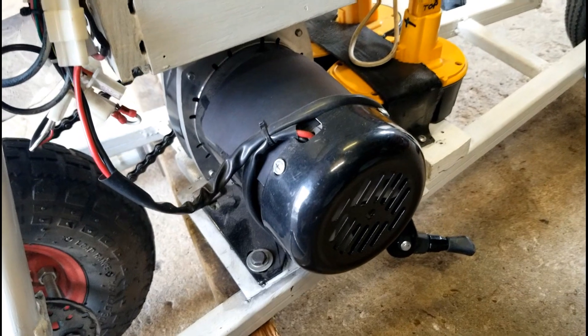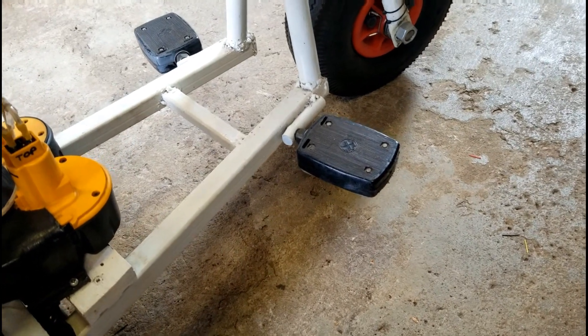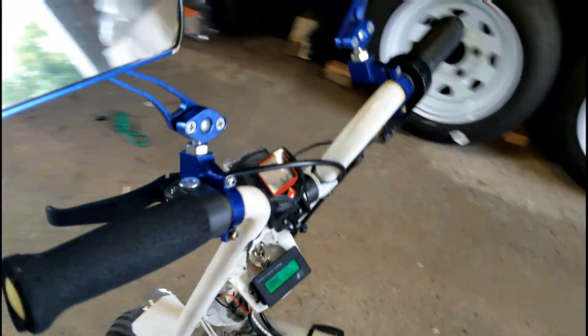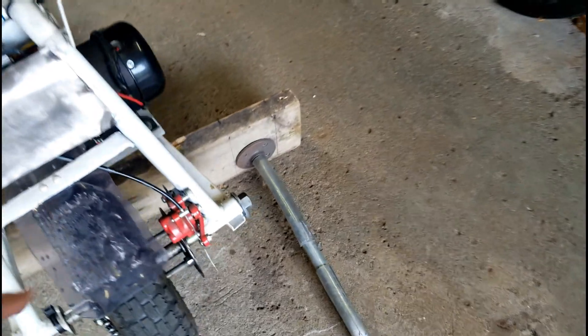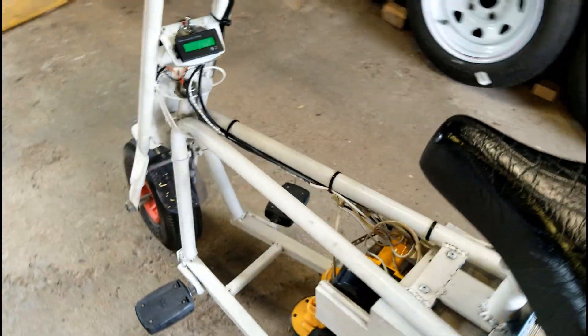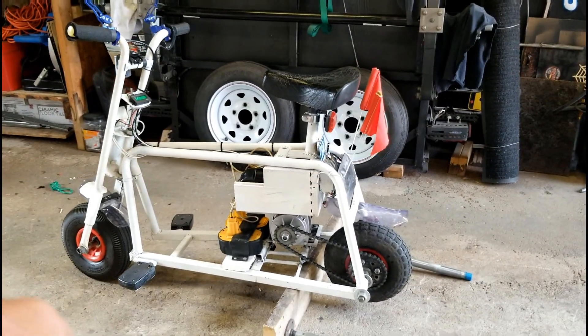Right over here is the motor — I had this motor from a while ago. The pedals are from a bicycle, and there are mirrors on it too. The brakes are a caliper brake in the back right here. I'll also show you the speedometer and how I hooked that up.